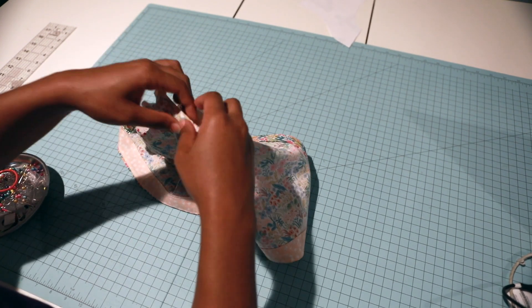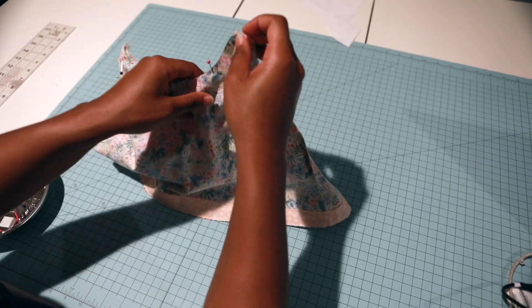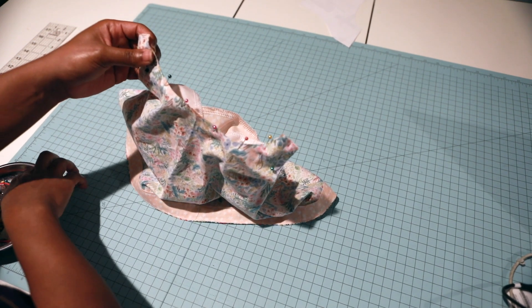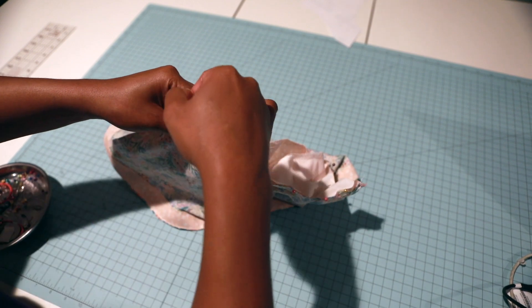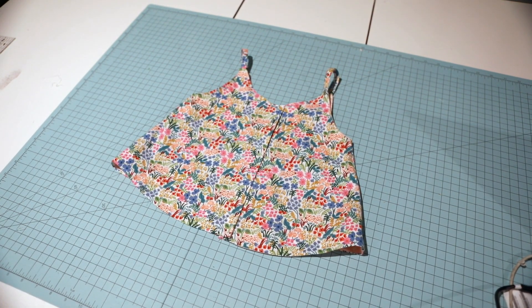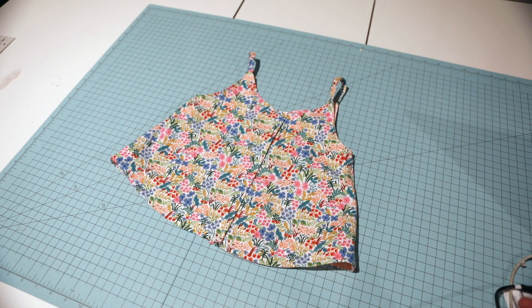I'll take this to the machine and sew the back side with a half-inch seam allowance, then trim and cut notches in all my curves so they can lay flat. I went ahead off camera and clipped my corners, did my under stitching along the arms and neckline, turned it right side out, and top stitched. This is what your top should look like turned right side out and pressed.